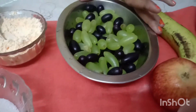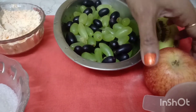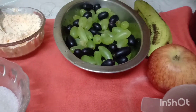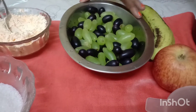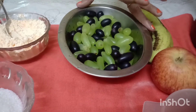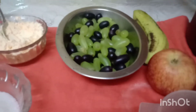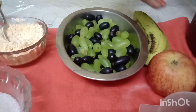We have fruits and grapes. We have apples, a new apple. We have grapes, kiwi, cherry, and dry fruits. We are going to use orange and pineapple. I will add sugar syrup to the sugar syrup.